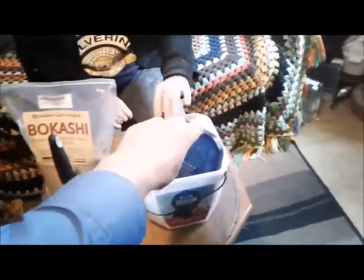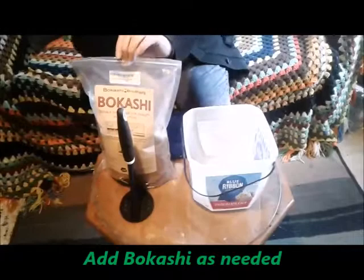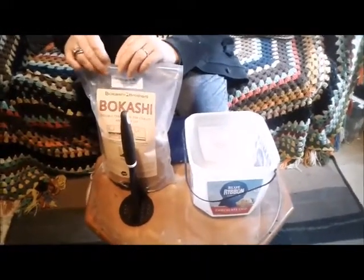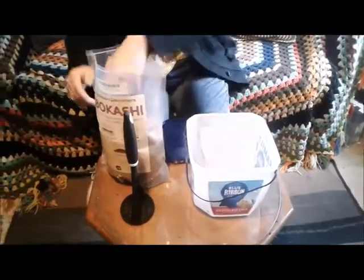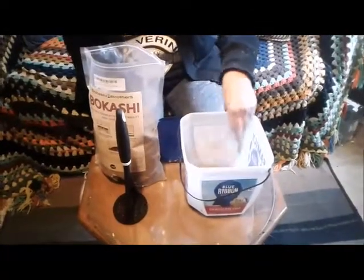All you have to do is put a little layer of Bokashi in the bottom of your bucket. Not a lot — this is even optional, you don't really need to do this. It helps keep the bucket from smelling a little bit and helps it pre-compost.